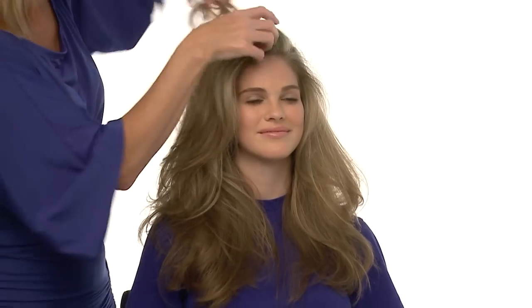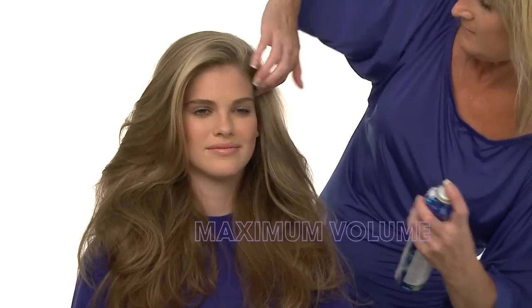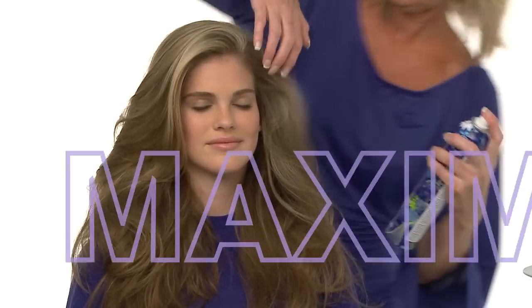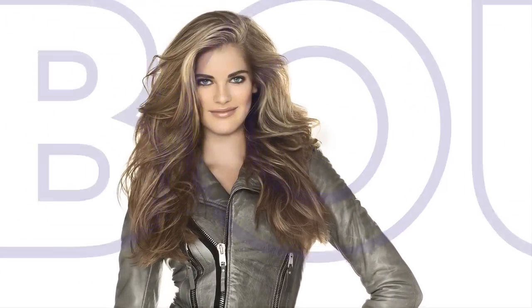We'll use our fingers to create a more random organic pattern with strand separation and definition. Firm & Fabulous delivers maximum volume and fullness, yet hair remains soft, natural and organic. The results? Shiny, healthy looking hair that's full of body and bounce.